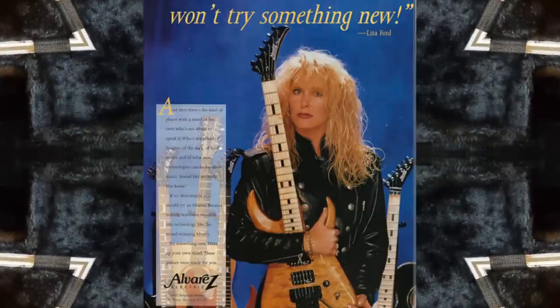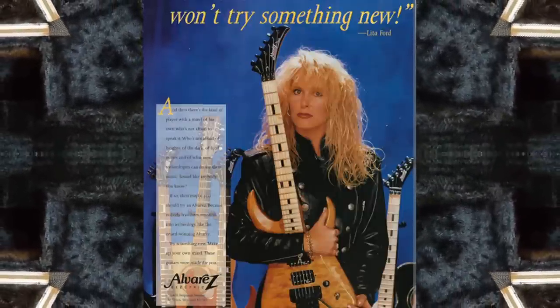Number five: their official endorser was Lita Ford, with the only ad featuring an artist.